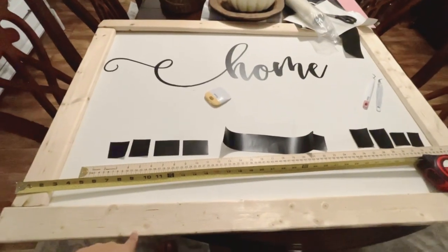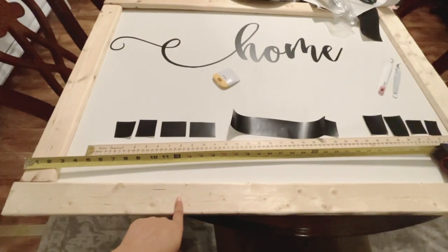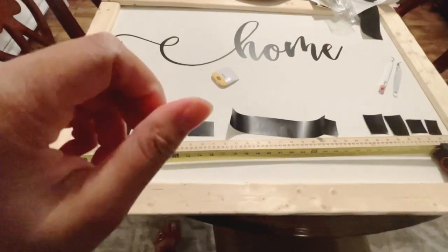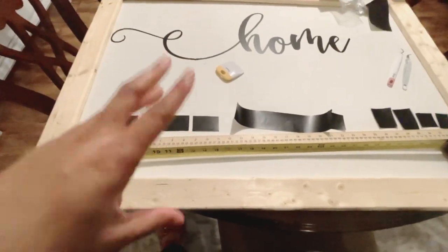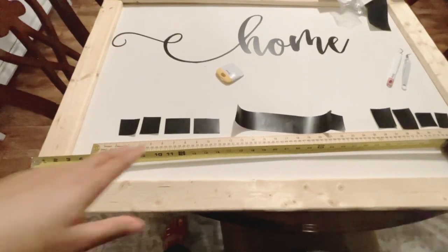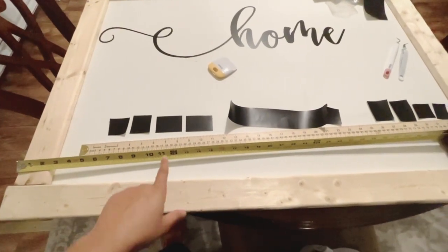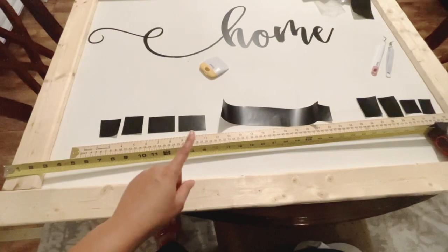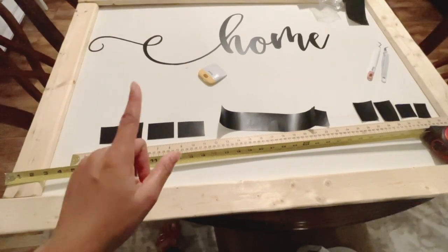Okay guys, so this is where I am right now — it's pretty late and I'm tired. I still need to stain the boards. I put the word 'home' on the board, but I still need to do 'home sweet home,' so I will weed out 'sweet home' tomorrow and show you guys the transfer process. I need to stain the boards and then Jeremy's going to nail the boards down to the lauan board, and then that'll be pretty much it once I transfer the letters off the vinyl. Then the sign will be ready to be put up in the hallway.